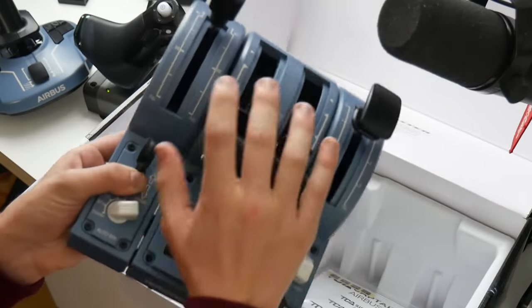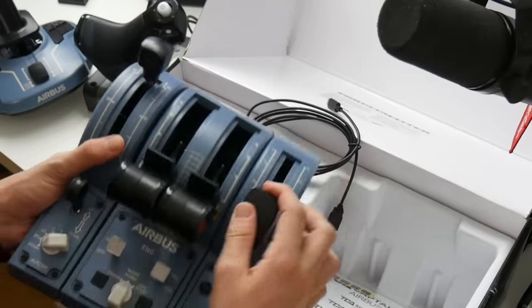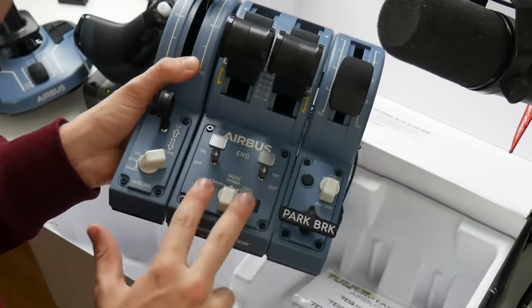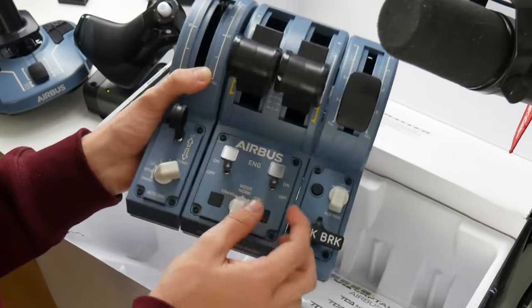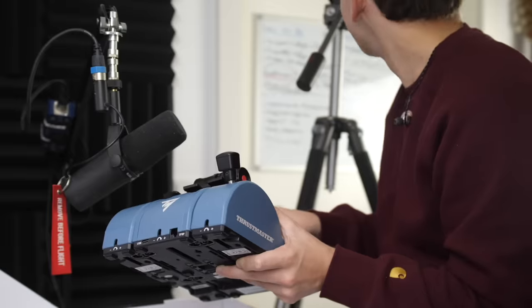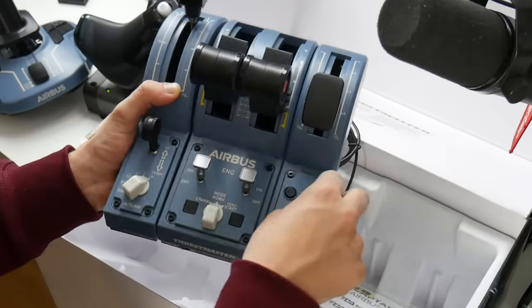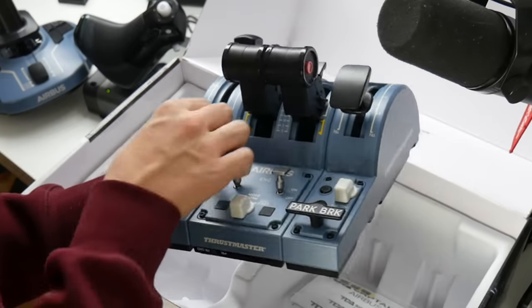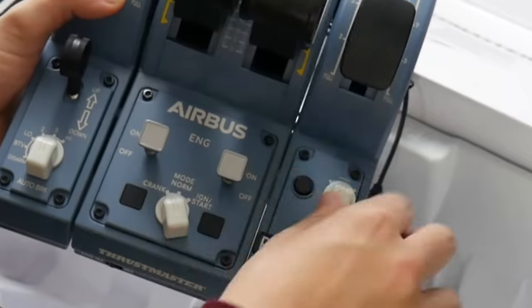You have your throttle levers — listen to that sound, I could make an ASMR video about this. Not only that, it also has a reverse switch where you can go into reverse mode just like on an actual Airbus. This is the speed brake, this is the flap lever, and these are some buttons below the throttle quadrant — engine buttons, ignition start. This is a miniature version of real Airbus controls, of course. We also have a parking brake — look at that, that's actually quite nice — an auto brake, and a rudder trim. There's also a landing gear lever.